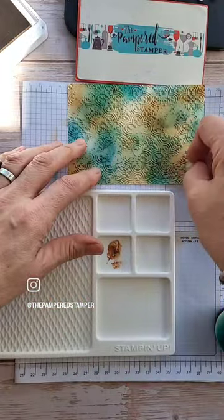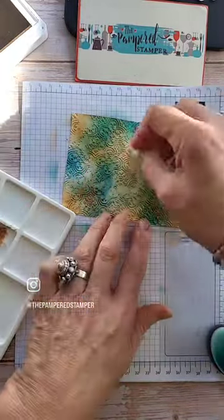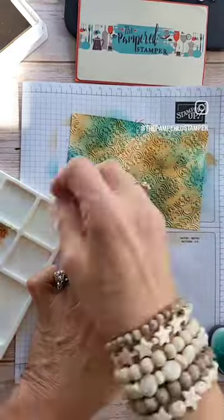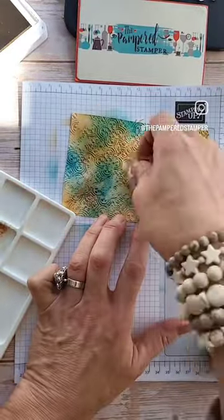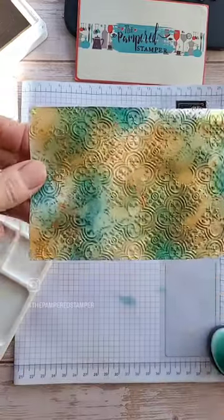I combined my finished card with He's All That, which is a real masculine stamp set. I'd love to see what you guys make with this — enjoy this fun technique and have a super day, bye!